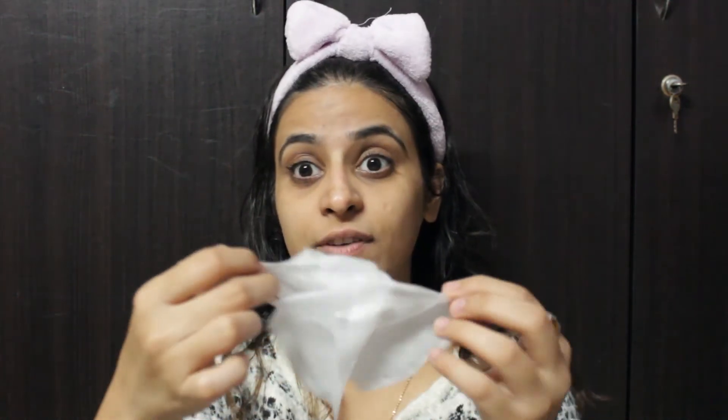Now for that extra hydration, I'm going to use a sheet mask. Today I'm using the St. Ives Revitalizing Sheet Mask. This sheet mask helps to instantly hydrate for vibrant, healthy looking skin. I'm going to use it for 10 minutes and then remove it. It's filled with serum — I really, really like it.